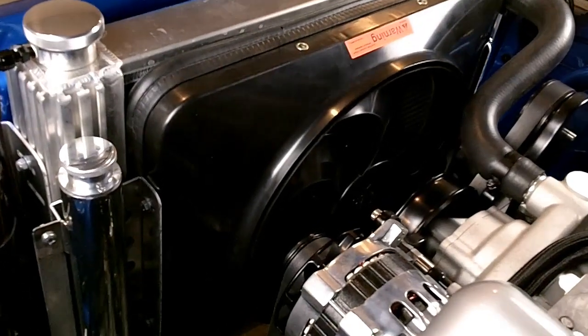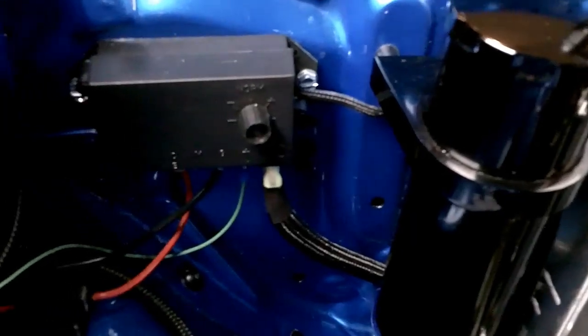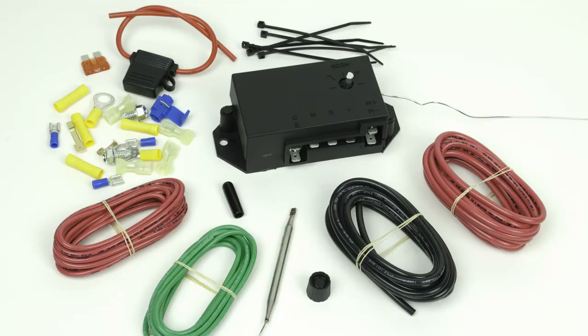In this video, we're going to show you how to mount a Flexi-Lite adjustable controller for your electric fan. This is a wiring module and control unit that turns the fan on and off, and you can adjust what temperature the fan comes on at.